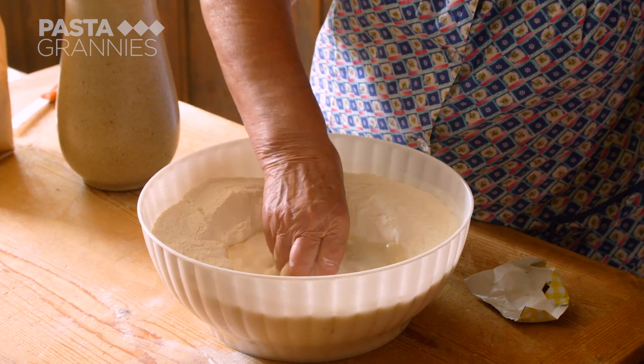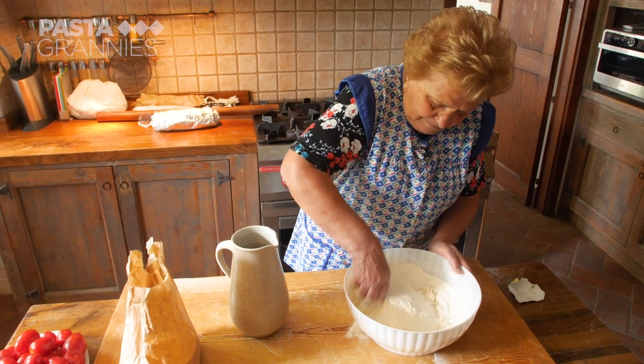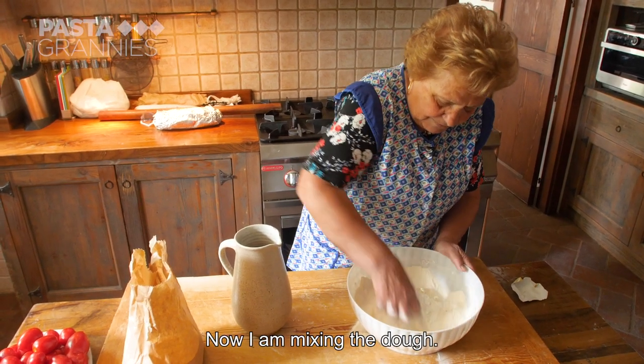Traditionally, housewives made bread once a week, and any excess dough was used to make pincinelli.